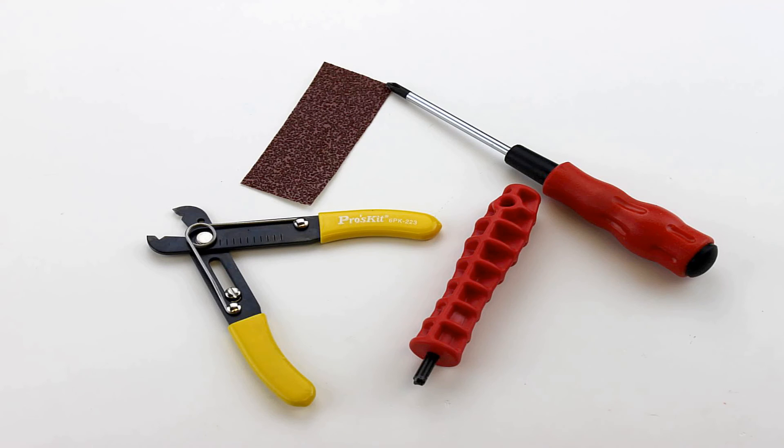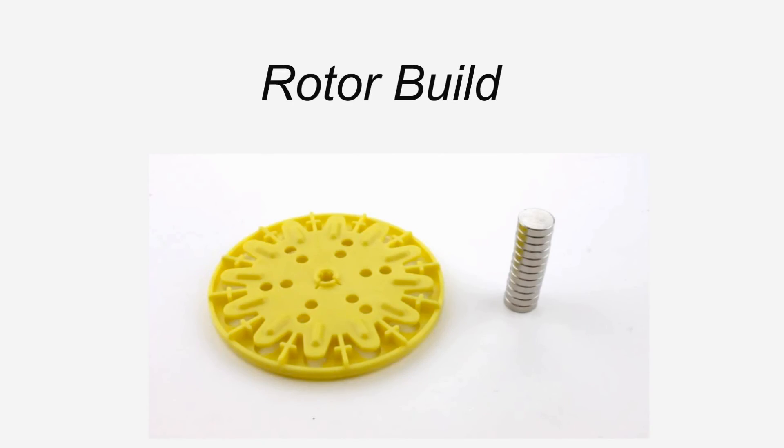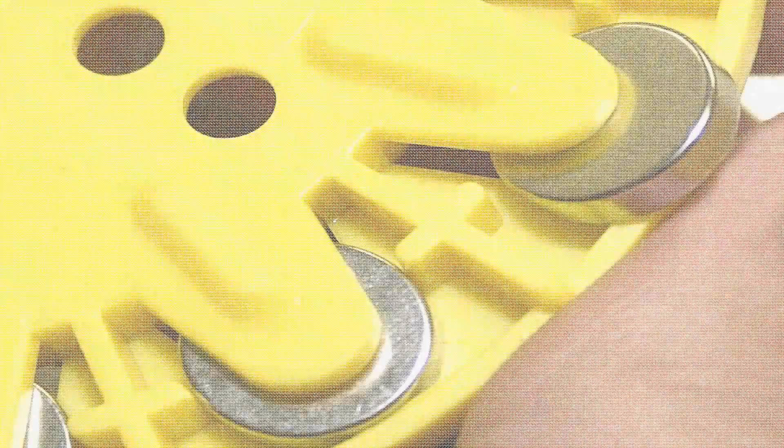For this kit you will need a Teacher Geek reamer, a number one Phillips head screwdriver, a pair of our cutters, and some sandpaper. The magnets used in this kit are very strong, so handle with care and keep away from medical devices. See the instructions or label for more information.